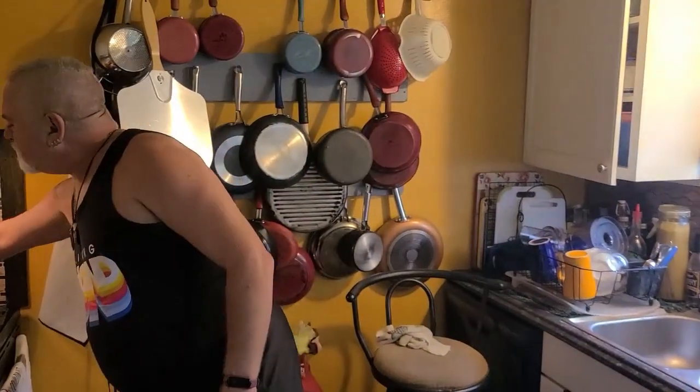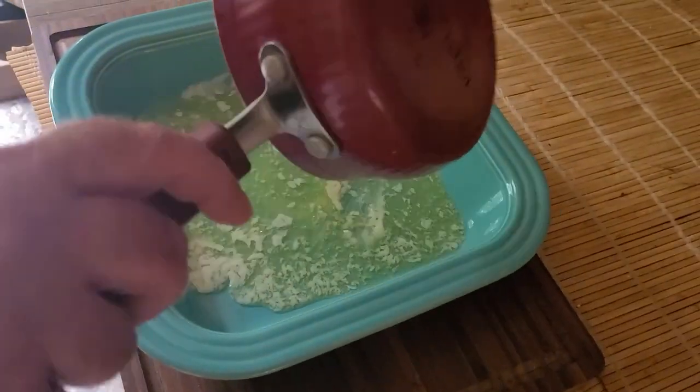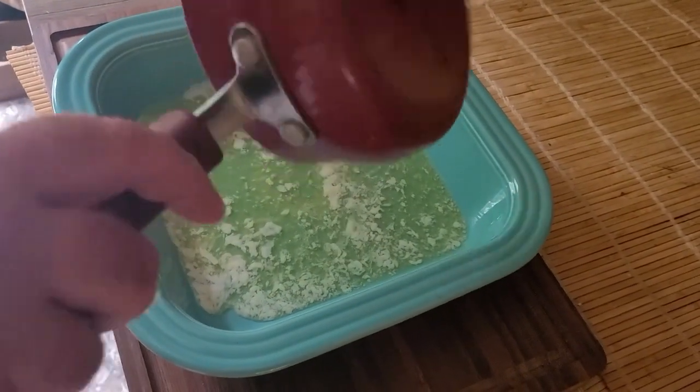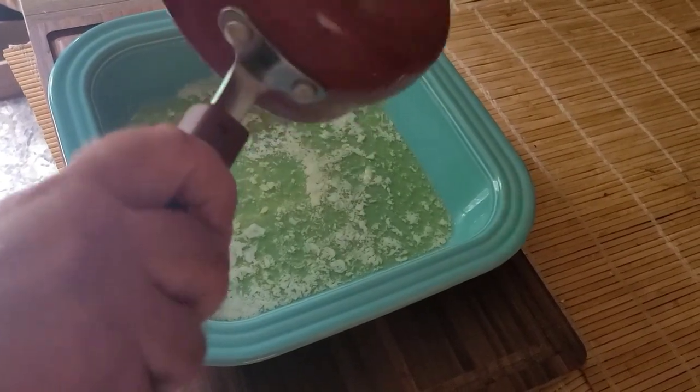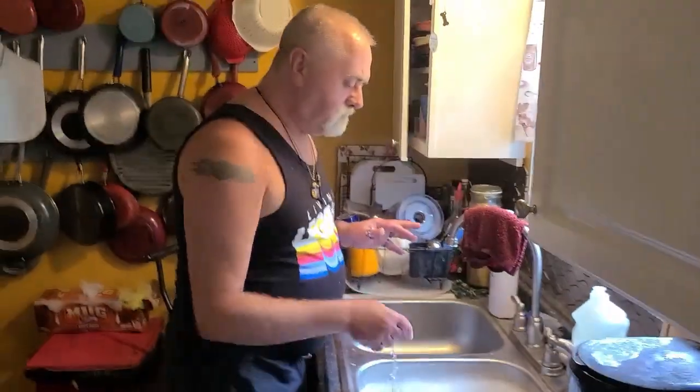I thought I'd give it a try. These are so simple, so quick, so easy to do — takes no time at all. What we're going to start with is I took a whole stick of butter here, melted it, and we're just gonna pour it into a little square baking dish — eight by eight, nine by nine, just a little square baking dish.